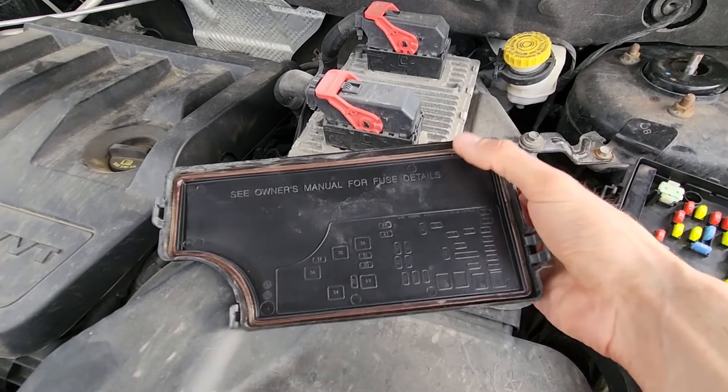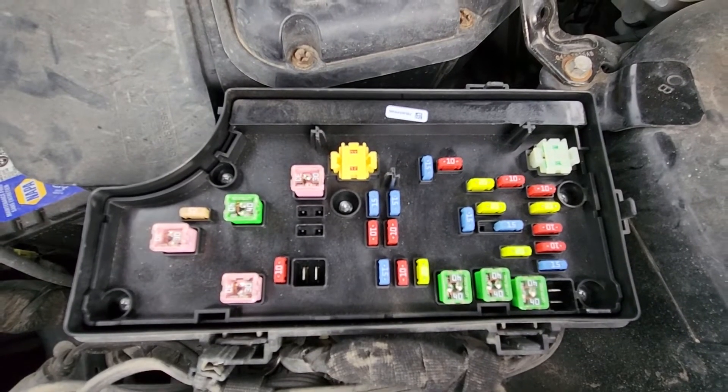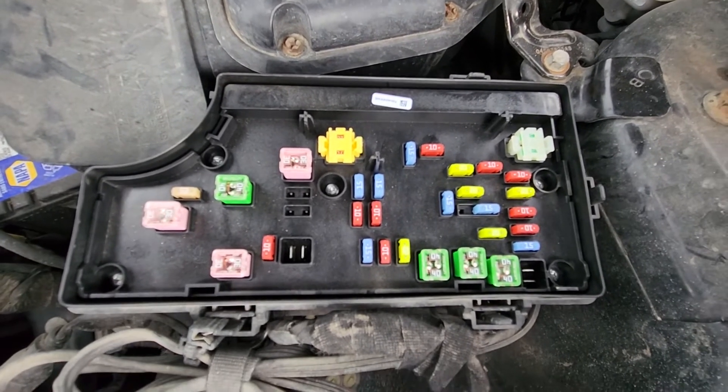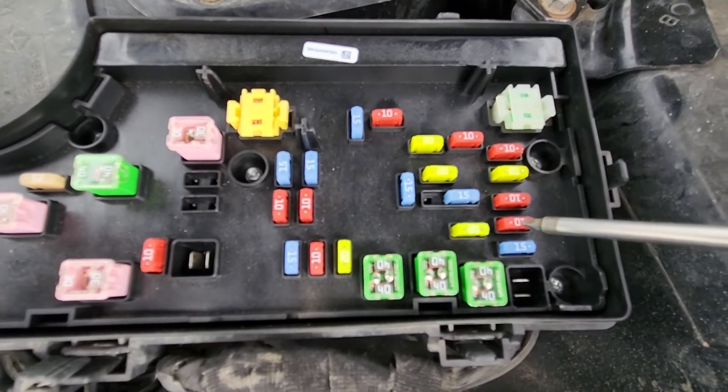On the back side of the cover you will have a small fuse diagram. The fuse you want to check is fuse number three, which is a 10 amp red fuse located right here.